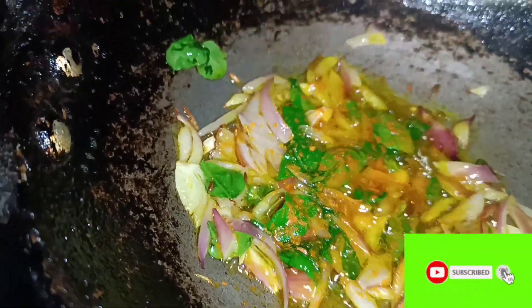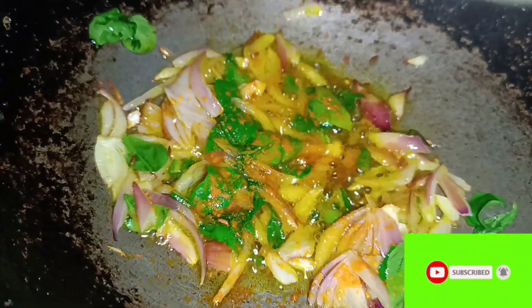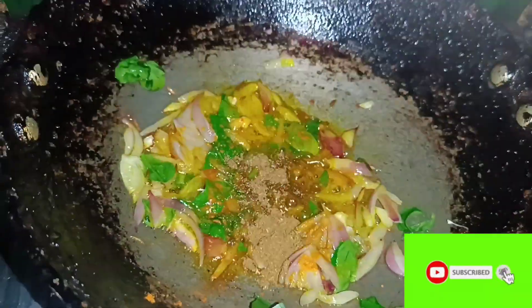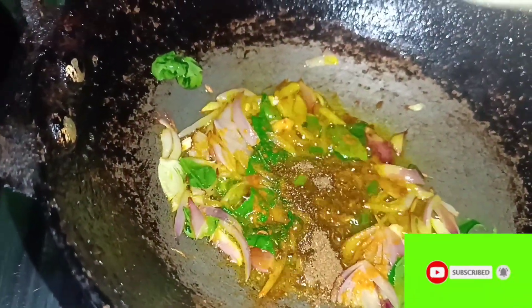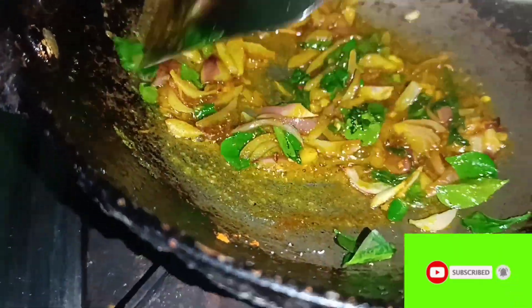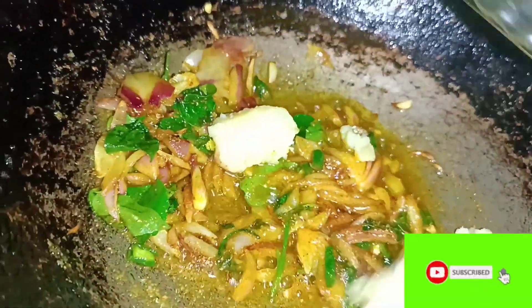We put it on the sides, then we put a black onion, then we put a yellow onion, and then we put the onion in the middle. I put it on the bottom layer and I put it on the top layer. Then we put it on the bottom layer. This is the bottom layer of the onion.